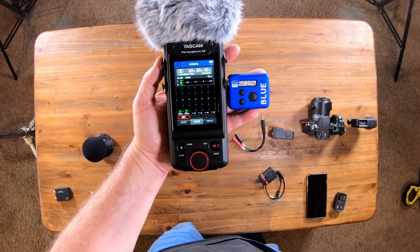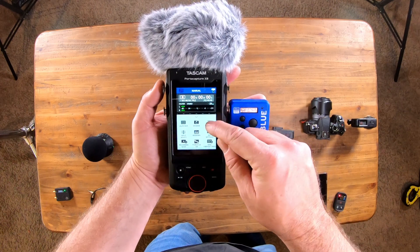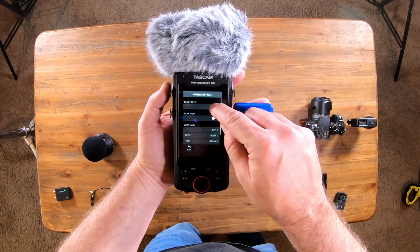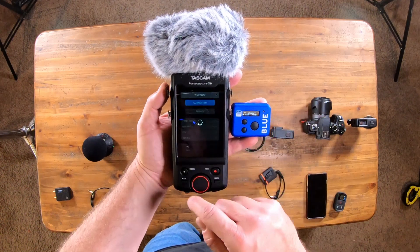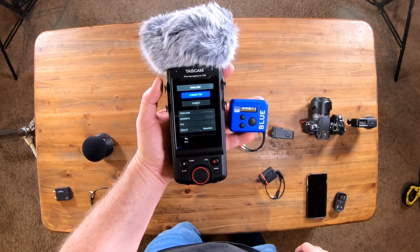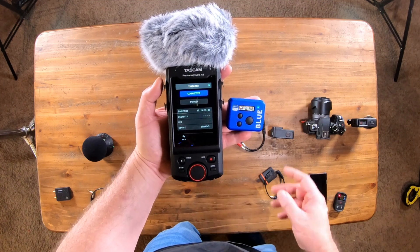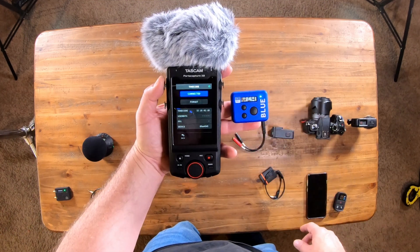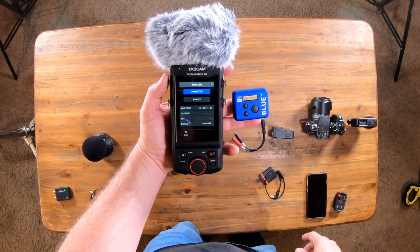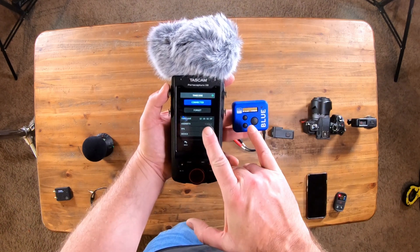Next let's cover the PortaCapture X8. Go to general settings, go to other settings, go to Bluetooth, go to timecode. It's connecting... and now it's connected. It'll pick up the user bits here in just a second from the Ultra Sync Blue. And we do have our timecode — notice it was in sync right there.